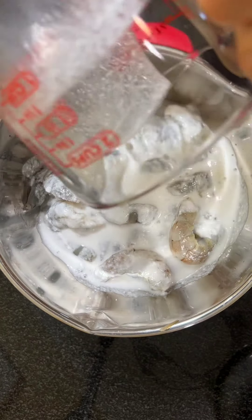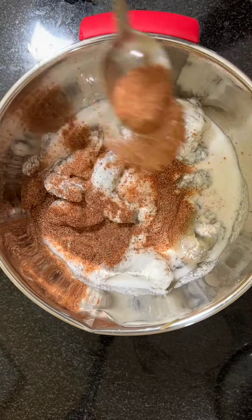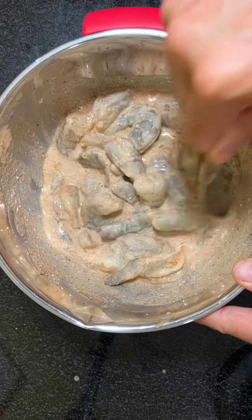For the marinade, add one cup of coconut milk and one teaspoon of Brazilian-style creole to a bowl, mix it well, and set it aside.